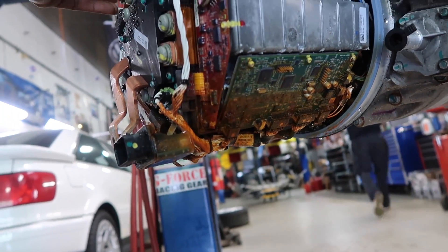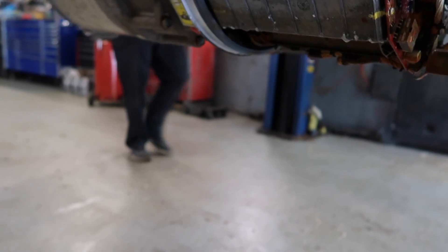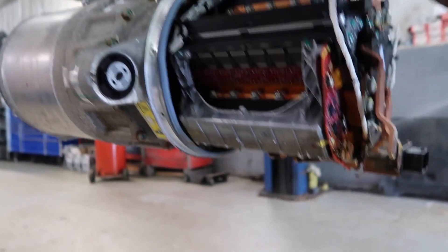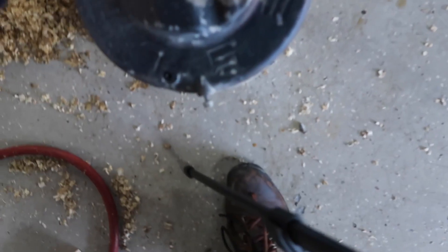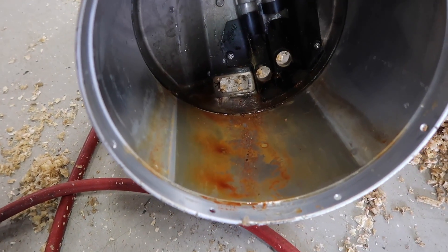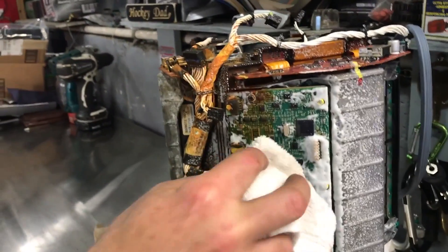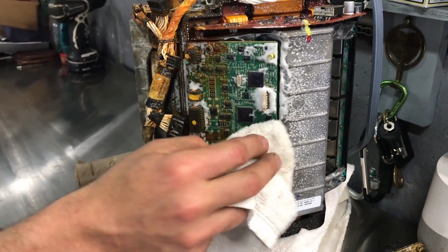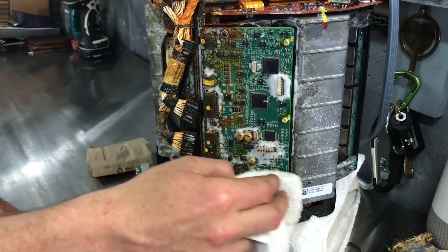Hey guys, Rich with Rich Rebuilds here. In the last episode of my flooded Tesla rebuild, Lee and I discovered that water did get in the rear motor, which really sucks. However, if you look at the inverter side carefully, it looks as though even though the car was fully submerged, the water line in the case only got up to a few inches. If you're tuning in for the first time and want to learn more about this journey, please check out the Angela playlist.